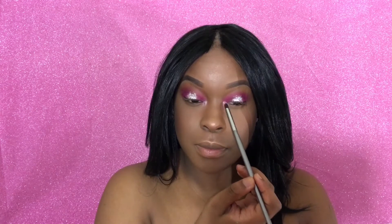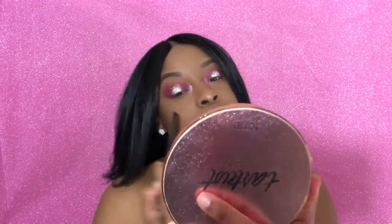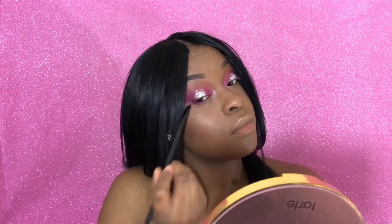I'm going to be highlighting the inner tear ducts of my eyes — I'm using the highlighter from my Tarte Tartist contour palette. It was on the pinkier champagne side which is why I used it. Now I'm going to drag the hot pink eyeshadow on my lower lash line that way the eye look can balance out.